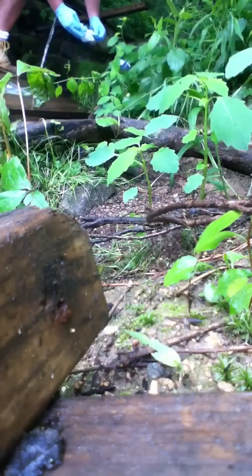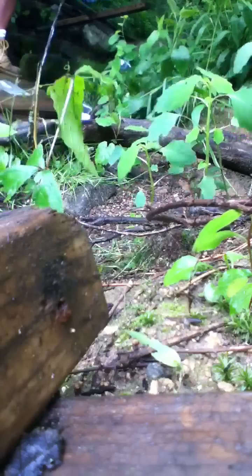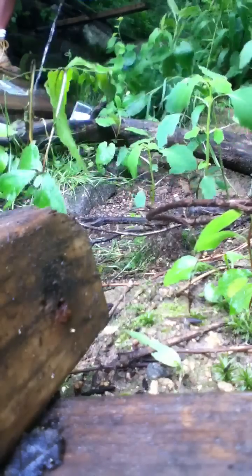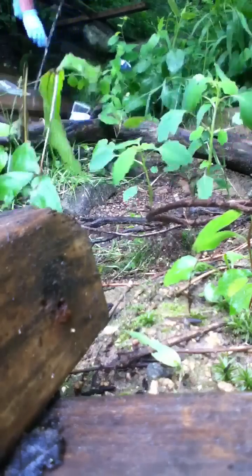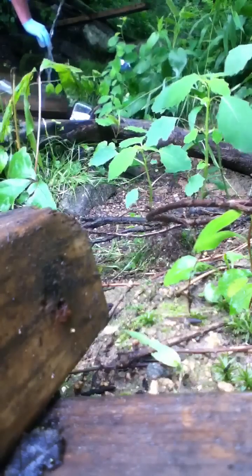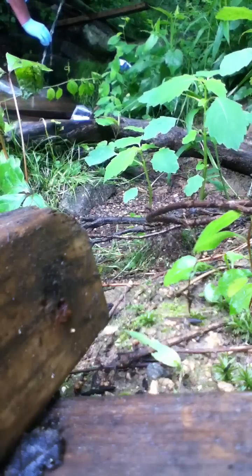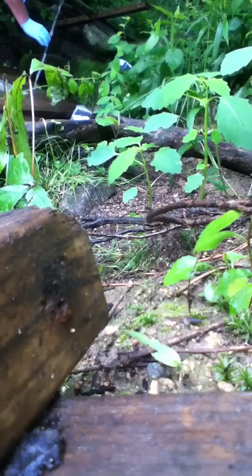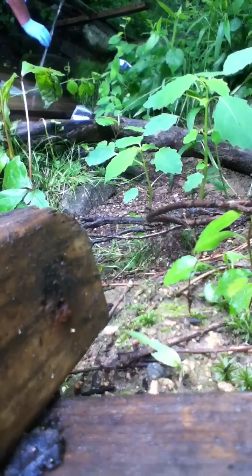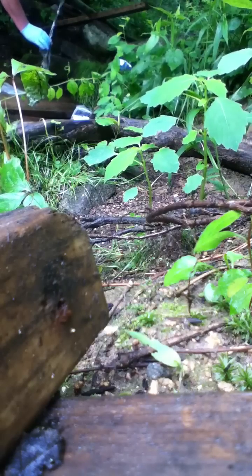Opening up the sterile test kit — gloves are on. I bought two test kits and I'm going to take two samples up. The lab said they wanted 100 milliliters; these are 120 milliliter containers. I'm going to bring them both.